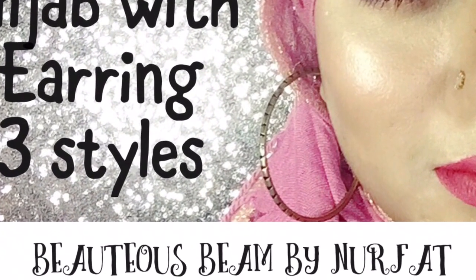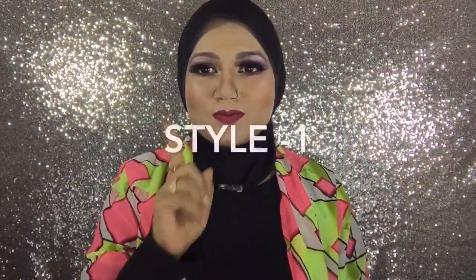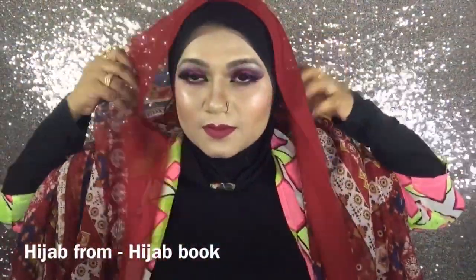Hello everyone, assalamu alaikum, welcome back to my channel Beauty Has Been by Noorfat. Today I will show you three different hijab styles with earrings. In this video I will use all the hijabs I got from the Facebook page called Hijab Book — they also have a showroom in Dhanmondi, Dhaka.